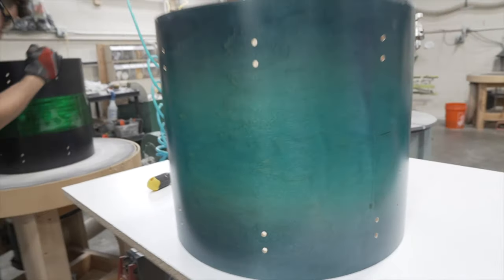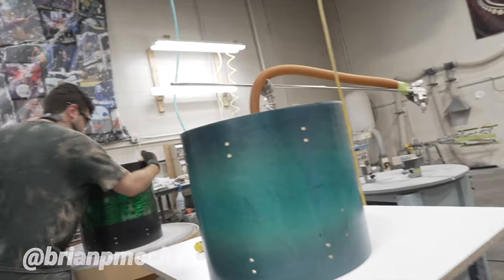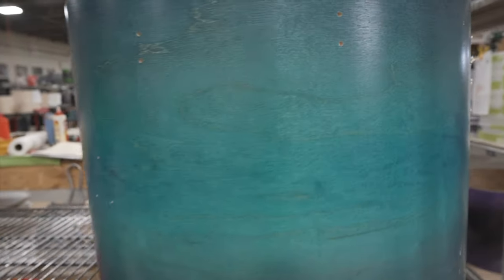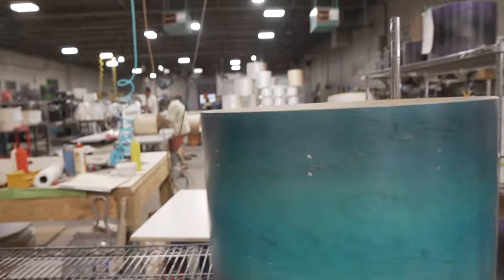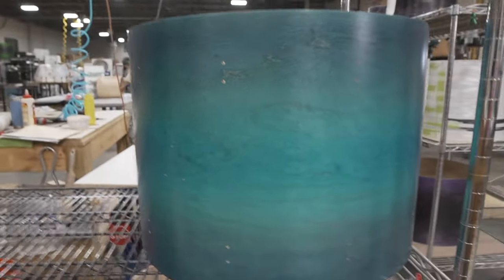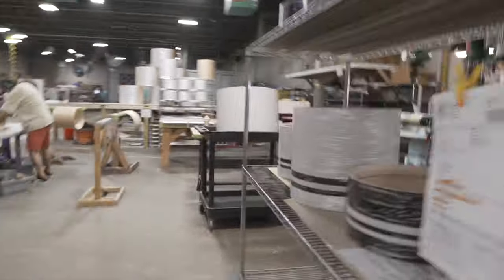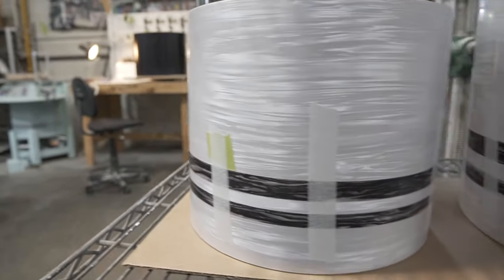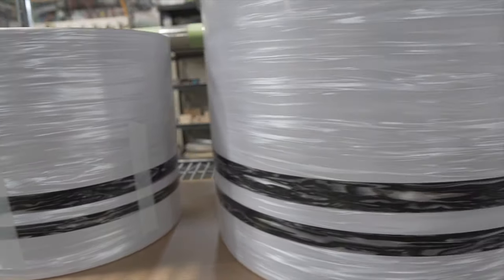Really cool blue one right here. This is from Brian. This is going to be amazing — 8x12, 14x16, 16x22, M5 maple shells, chrome hardware. Classy, classy. This right here is for a very, very amazing artist that I've been a huge fan of for a long time.